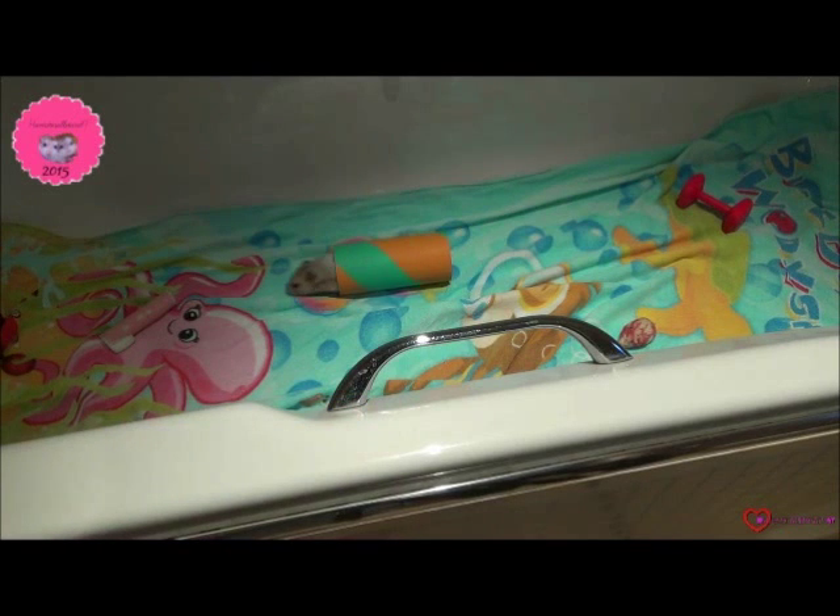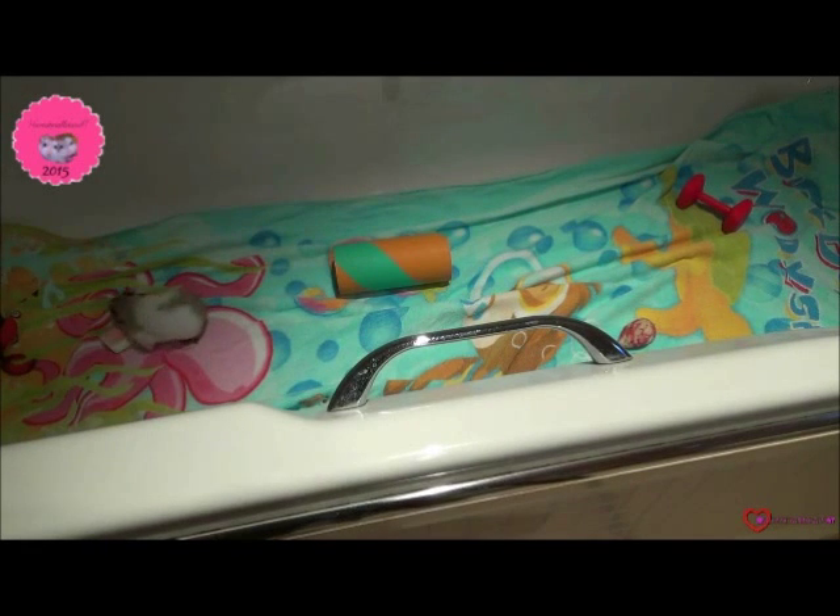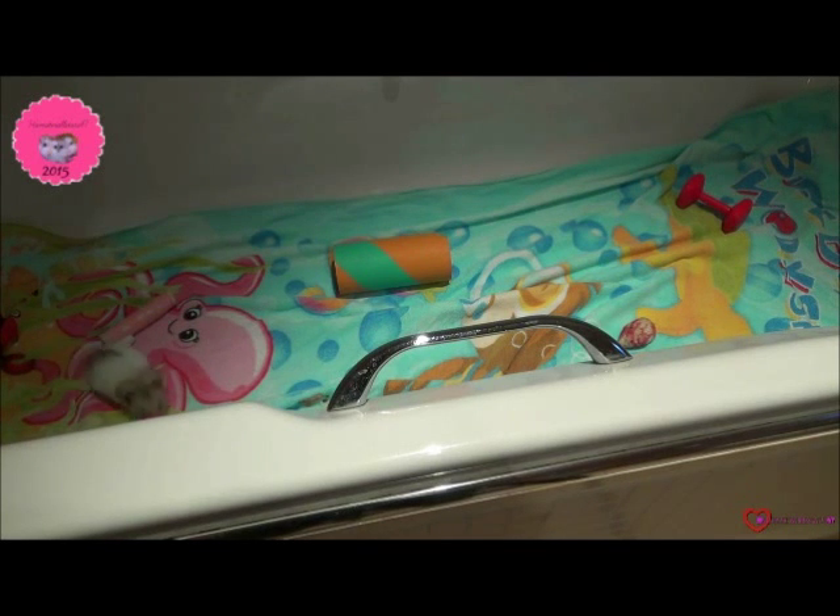Don't forget to comment, like and subscribe, and I hope you have great fun playing with your hamster. Please keep in mind I have set this up for a Syrian hamster, but you can also use a bath for a smaller hamster such as a Dwarf. You may just change a few things such as the toys used.